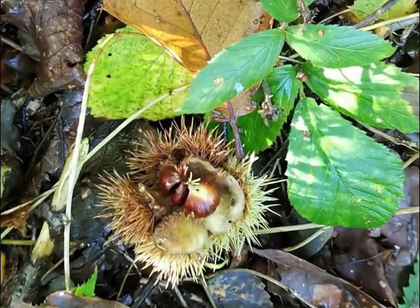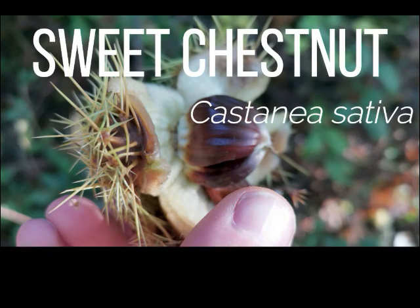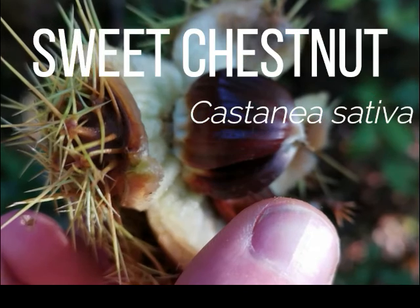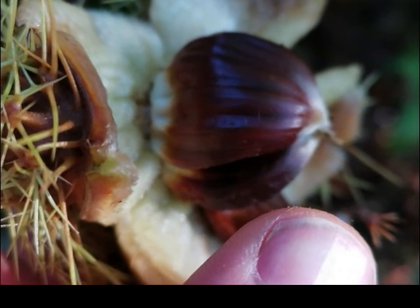How to identify sweet chestnuts. The sweet chestnut, or Castanea sativa. Sweet chestnuts are not to be confused with conkers, as conkers are poisonous.